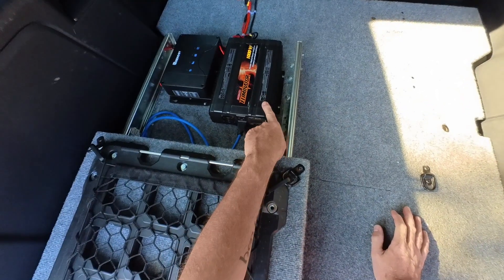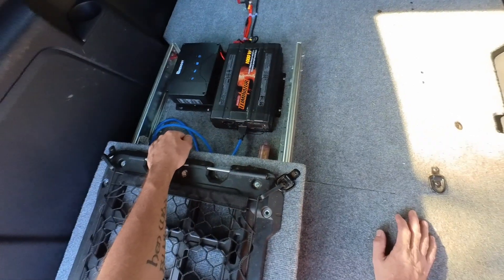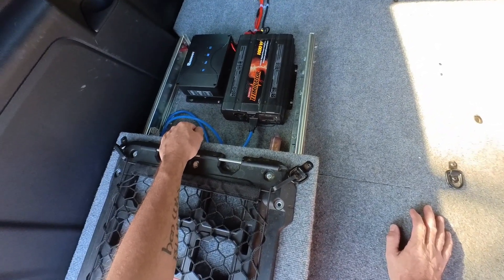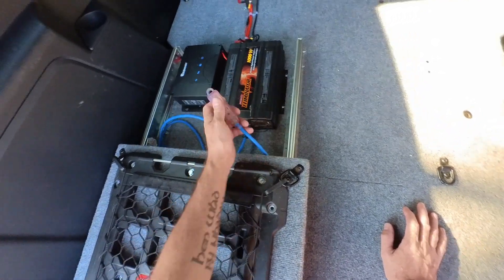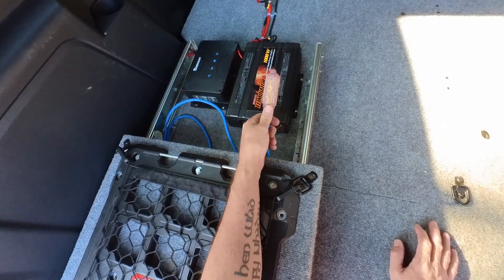This is a 1000-watt pure sine inverter — I bought it used off of Kijiji. A thousand watts is way more than I'll ever need. I run an extension cord out of it and I can pull this out of the back of the truck if I need to.